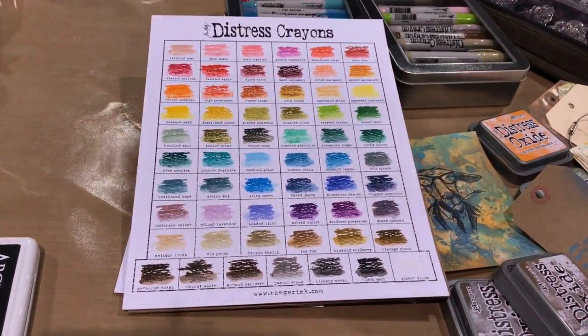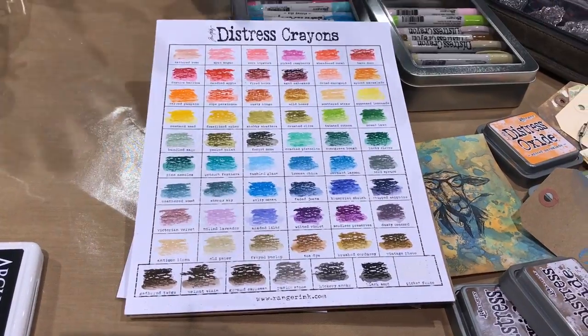So let me talk about a couple of things. We have all the colors — all of them. The fact that we have 61 colors is simply because we had Picket Fence in our very first launch. Now that I've explained how I choose colors, you know why Bundled Sage was just left out of a set — it was the last color picked. I wanted a white crayon in the first set. Technically the Distress palette is 60 colors plus white and three metallics.